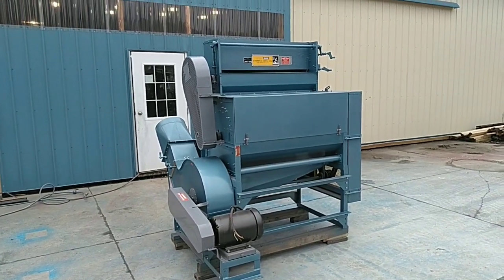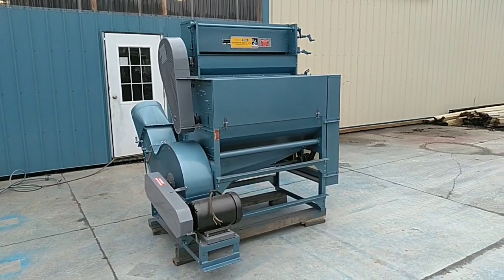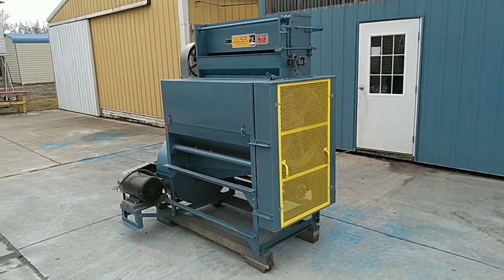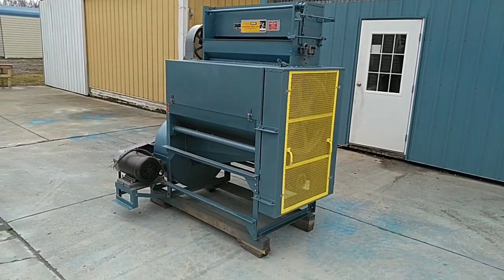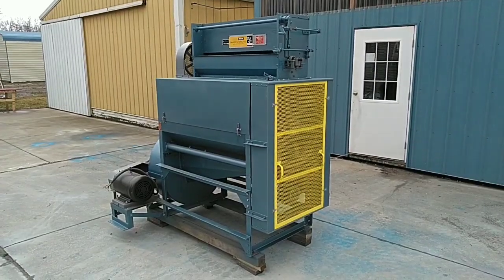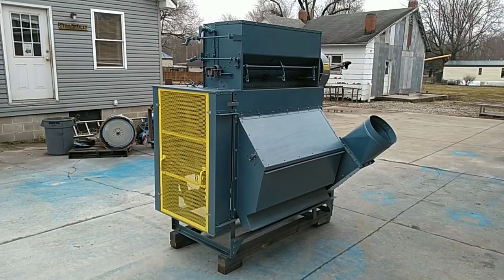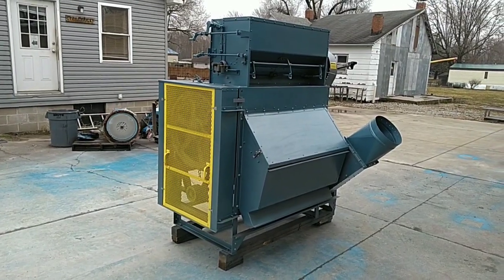Today we are looking at a completely rebuilt Crippen EP44B bean polisher. We completely rebuilt this unit from the ground up, replacing all of the wear components, including brand new bearings and brand new polishing brushes. We are now stocking brand new brushes for these polishers, and you can get your brushes from us here at CTI.